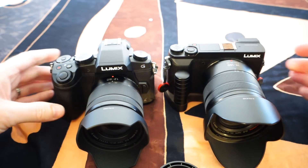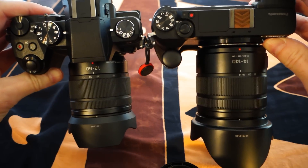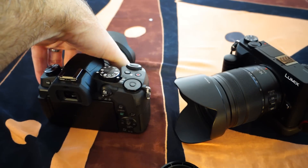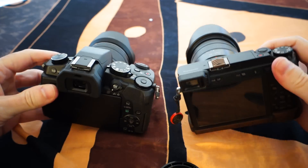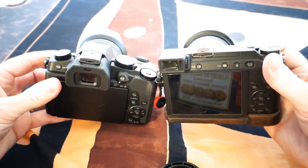Between the two bodies, I was really surprised at how close the G85 and the GX85 are in total volume. The GX85 is a little bit larger when you have the 140 on it compared to the G85 with the 60. But the weight between the two is negligible — as far as carrying it around, you can't see much difference.